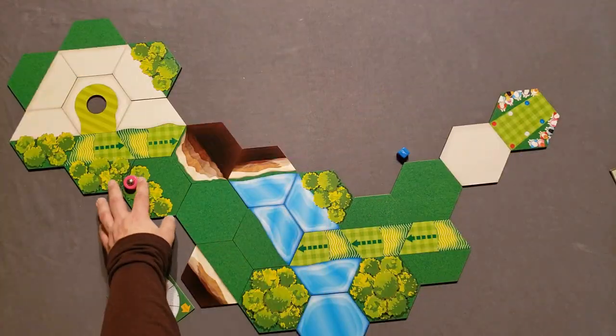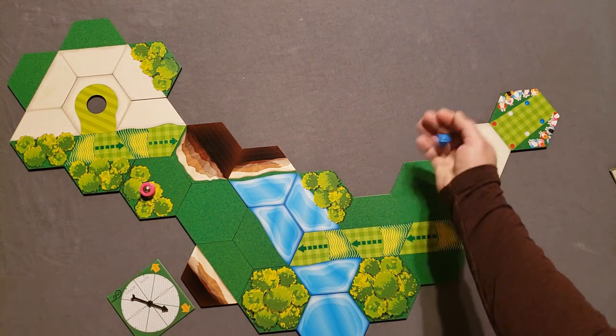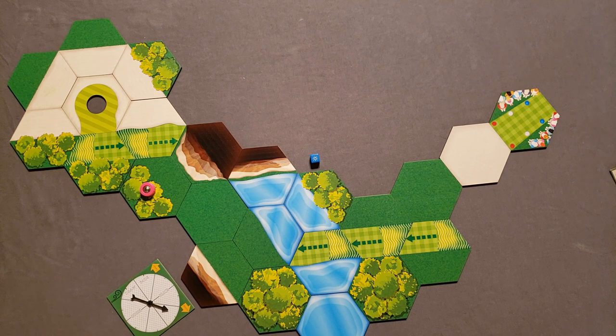That was my 10 after 10 solo review of Table Golf Association. Please remember this is a review copy given to me, but I've tried to give you my complete and honest opinion. Ask me any questions in the comments below, please like and subscribe if you like the content, and thank you very much for watching Tabletop for One. Have a great night.